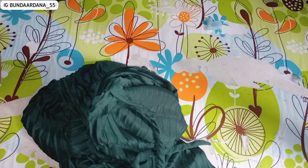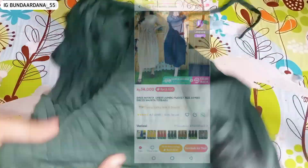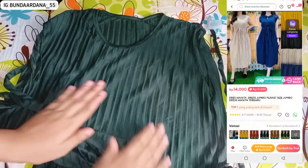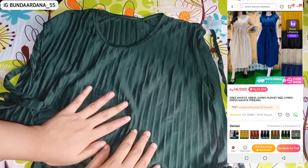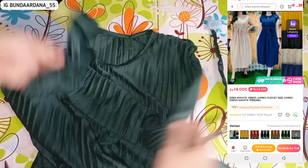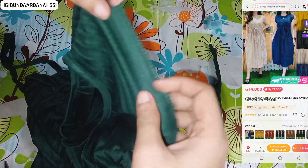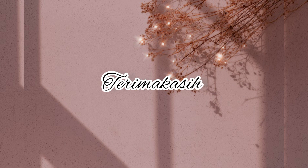Ternyata ada harga ada kualitas. Bahannya pelisket, tidak tipis-tipis banget tapi juga tidak tebal, tidak nerawang sih tapi memang agak tipis. Harganya Rp14.000, tapi waktu aku beli Rp13.500, plus tidak ada ongkir. Lumayan lah.